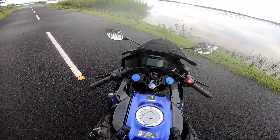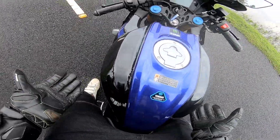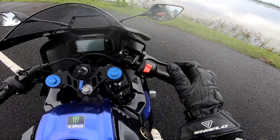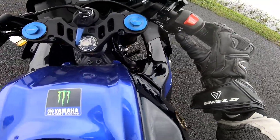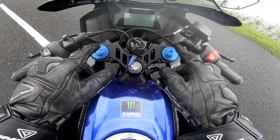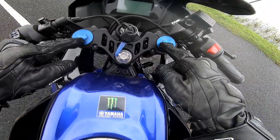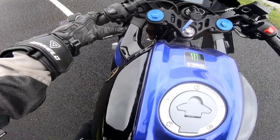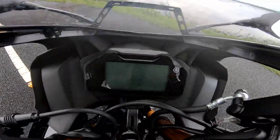We have 11 liters of tank capacity. This tank has a big bike feel. We have a kill switch and start button. We have a hazard switch. We have two caps and a tonic cap. We have badging and a high beam. Now I'm going to check the cluster.